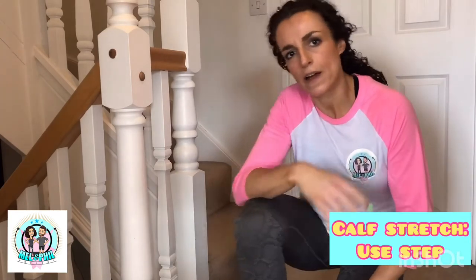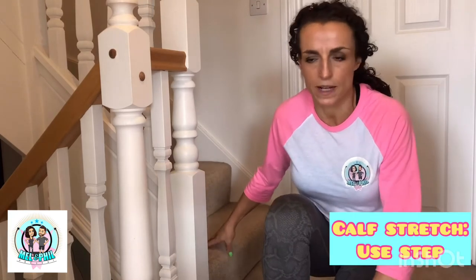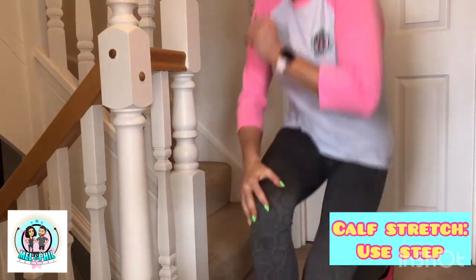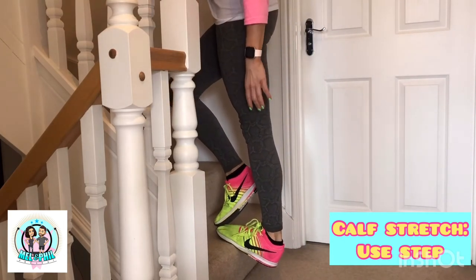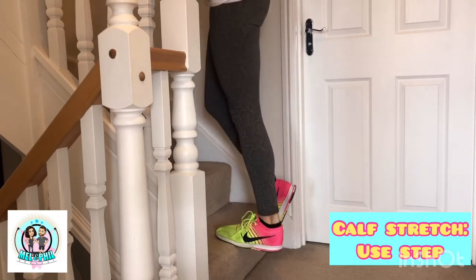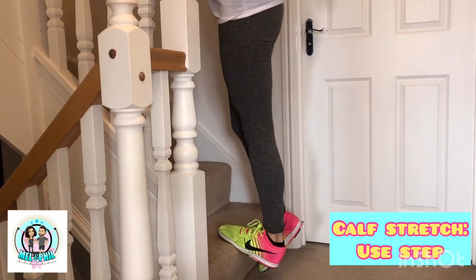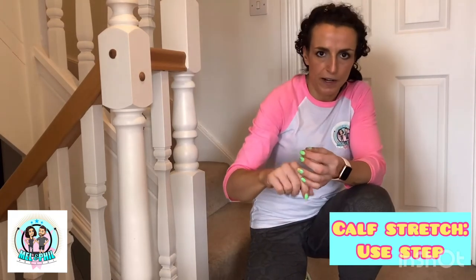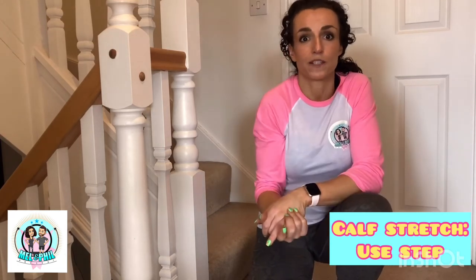Number eight - calves. Everyone's got some sort of step at home, whether inside or outside. Use the step to stretch: heel off and ball of the other foot on, then just let the heel drop. Let it release, then go again - hold for about 10-15 seconds, release, let it drop again. So 15 seconds on, release, 15 seconds, release, then a further 15 seconds. Then change legs. And that's your calves done - number eight complete.